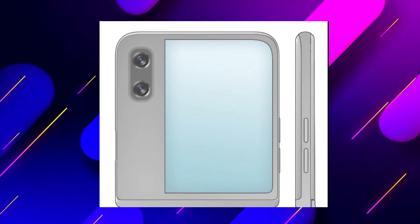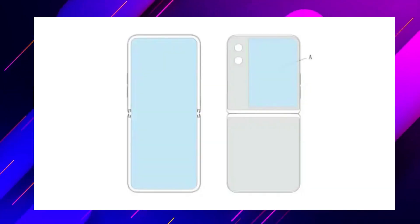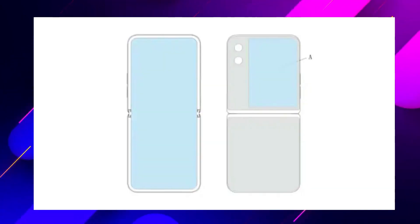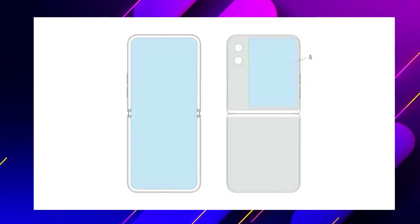The images do not feature any front-facing camera. It could mean the secondary display would act as a viewfinder for selfies. The frame of the foldable phone holds some buttons, which can possibly be the volume rocker and the power button. The rough sketch of the phone when it is not folded doesn't reveal anything — it simply shows that the phone is bound with a hinge.